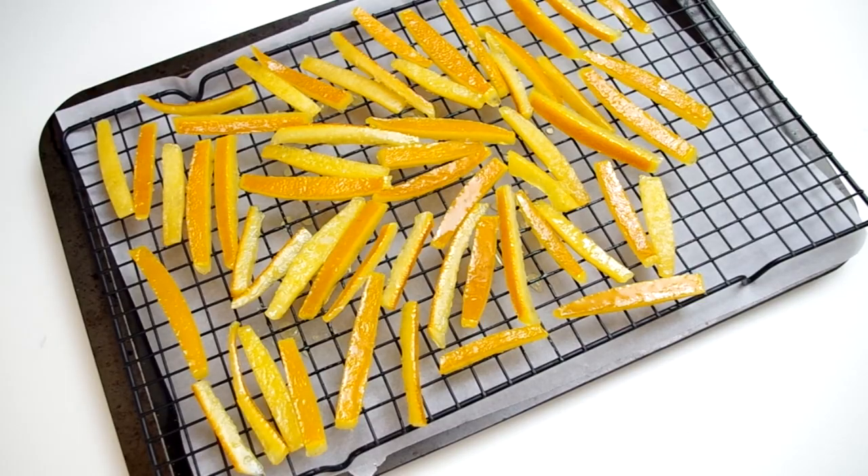Hey everyone and welcome to Cooking Companion TV. I'm Jenna Edwards and you're watching a recipe demo of candied orange peels. This recipe is adapted from The Food Network and BrightEyedBaker.com. I like this recipe because I don't have to use a candy thermometer — the recipe gives plenty of indications to determine by eye how the process is going.